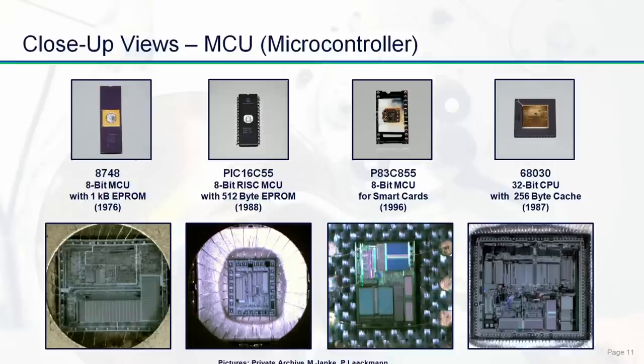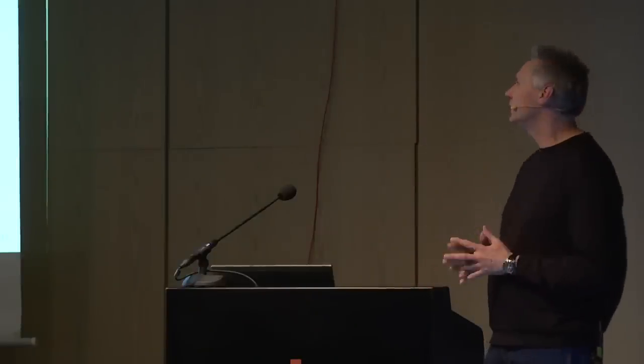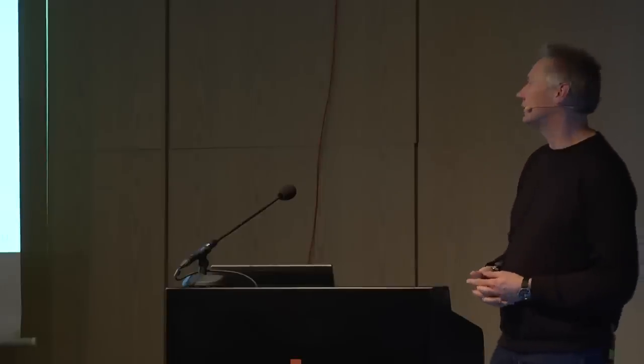Interestingly, all smart card controllers look quite similar to these older devices and also have ROM, RAM, and EEPROM. So even smart card units from the 90s look quite the same as the older MCUs. Finally, just for comparison, we also brought a 68k CPU, which has only cache but no non-volatile memory and was used in some older home computers and instrumentation technology.